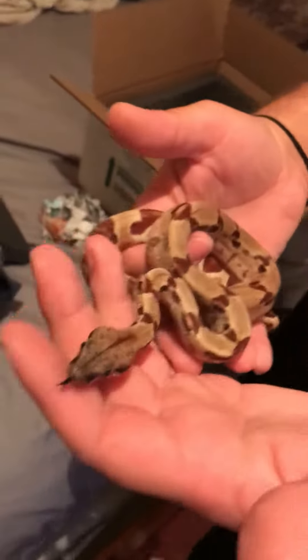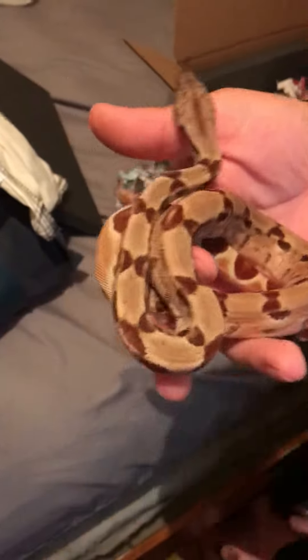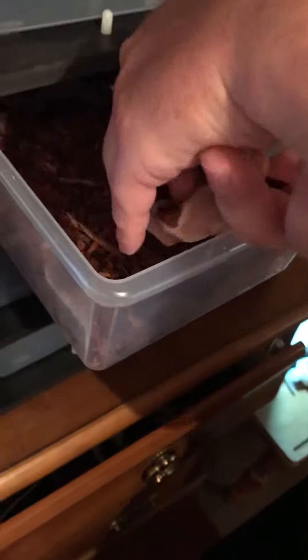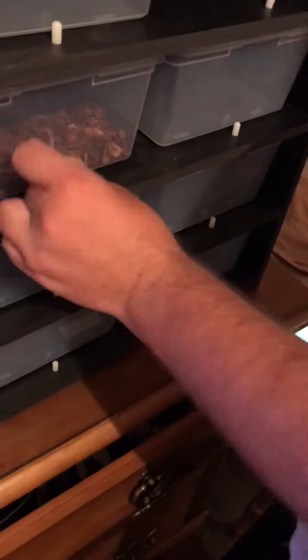Yeah, she's breeding. At the end of the video, I'm going to show you guys what male I plan on breeding her with. I got to grab her a water bowl and the big one from the Pet Spot Plus today.